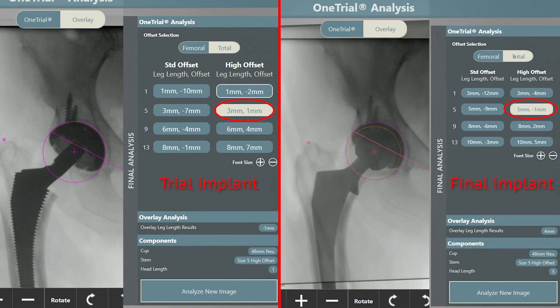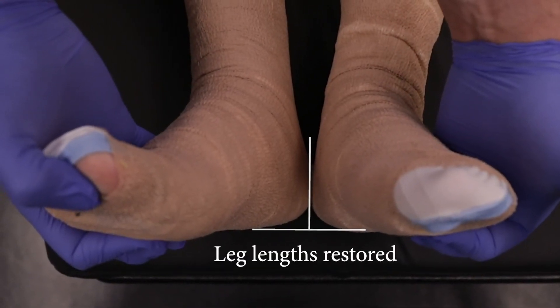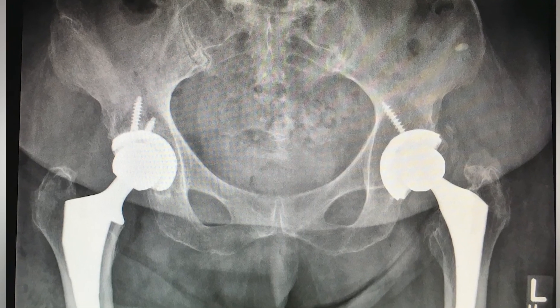With the final construct, as predicted, the patient's leg length was five millimeters long, plus one millimeter of femoral offset, and minus one millimeter of total offset. This reproduced the desired anatomy as planned prior to surgery. After surgery, final X-rays are taken demonstrating the accuracy of the software. The use of Velys hip navigation has made the surgery more accurate and has shortened my surgical workflow.